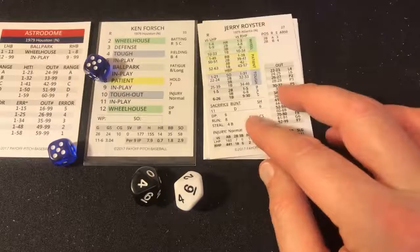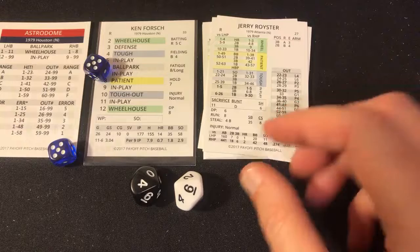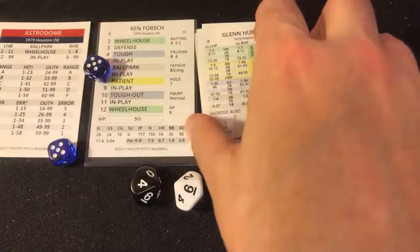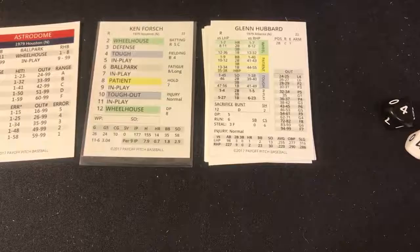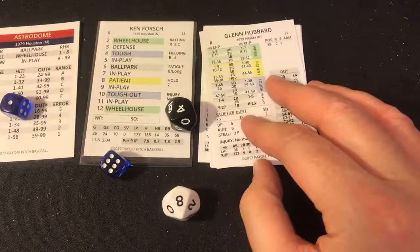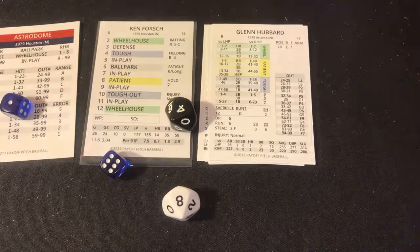Jerry Royster — 10, tough out, a 46 — that's an out. Can't be a strikeout since Forsch doesn't strike out many, but I'll give him one here and check the rule later. Glenn Hubbard with two outs, runner on second — McWilliams takes his lead. Seven in play, in play 48 — out range — grounder right at Enos Cabell who's up with it and guns it to first for out number three.